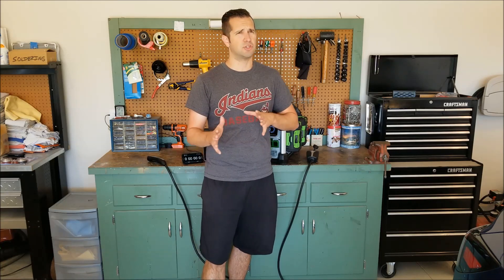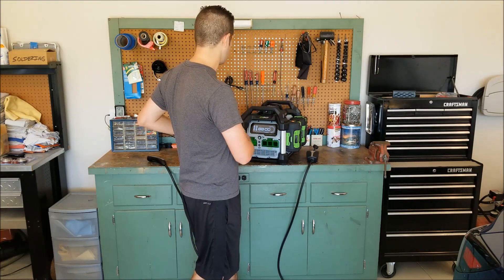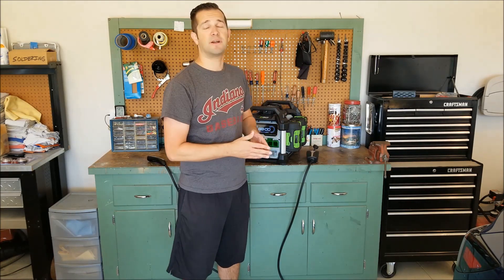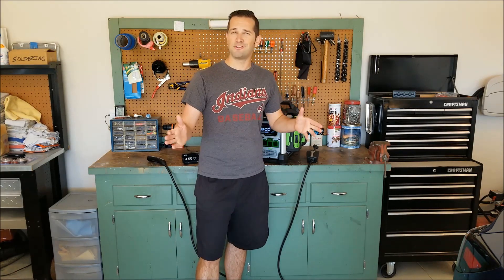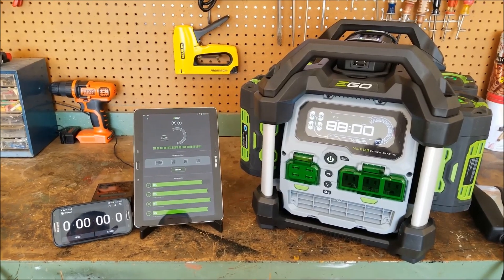I've got a couple different things that I'm going to run over here — kind of introduce the situation, what I'm going to do to try and make sure this is as fair of a test as possible. I'm just going to run you through a very quick review of the EGO power station. Let's go ahead and jump on in.